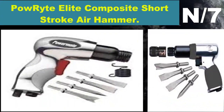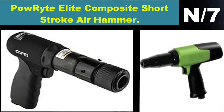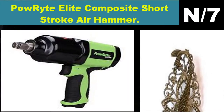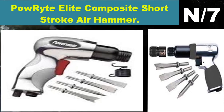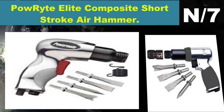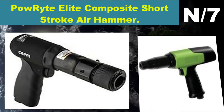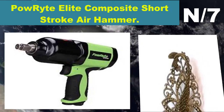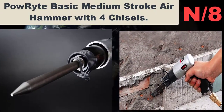List number seven air hammer name: Powerright Elite composite short stroke air hammer. Ideal for cutting metal, removing fastener heads, and other fabrication jobs. Handy for cutting panels, fixing exhaust systems, or making general repairs. Features high blows per minute for fast cutting action and an alloyed steel barrel.